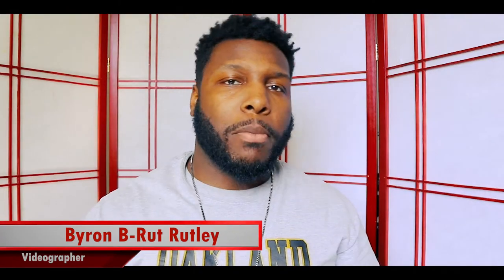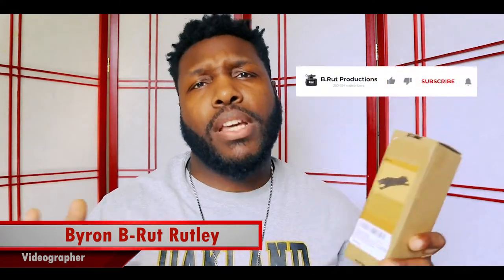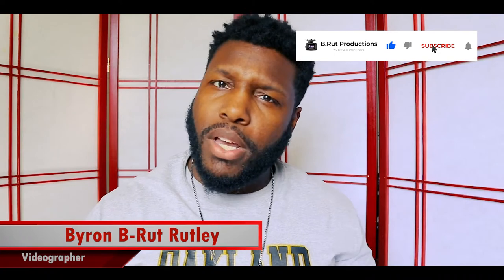I want to invite you to come to my YouTube channel so you can watch the full length videos. Hit the bell and subscribe so you can get all the latest notifications.